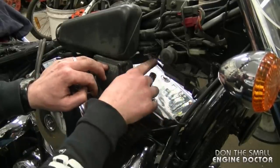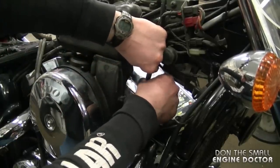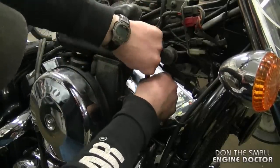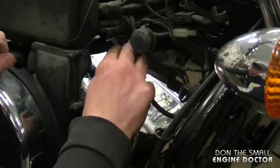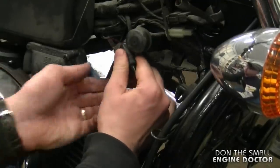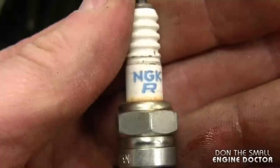It's a bit awkward getting the plug out because of the space restrictions. I'm going to pull out the extension, and to retrieve the spark plug I'm just going to go in with the spark plug cap. Once you've got the cap hooked into the plug, just pull out — and here's the first plug. It's pretty black — it's a CR7E from NGK.